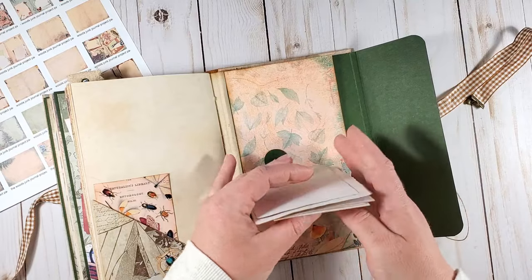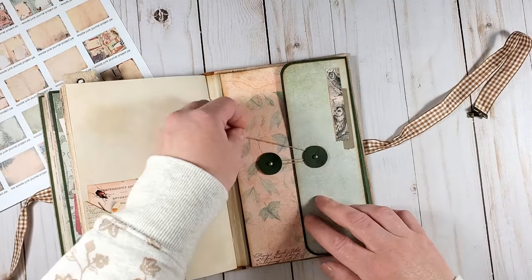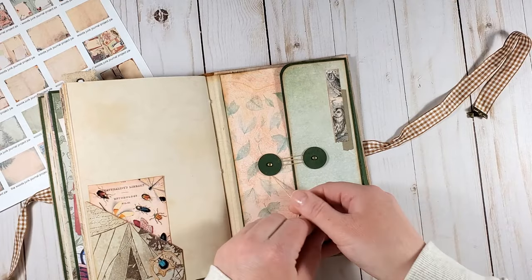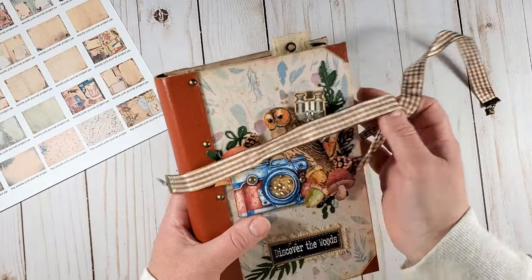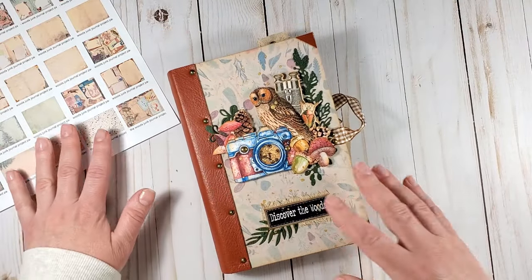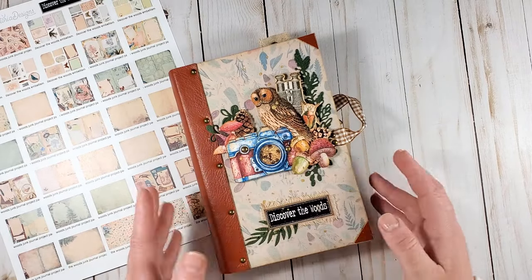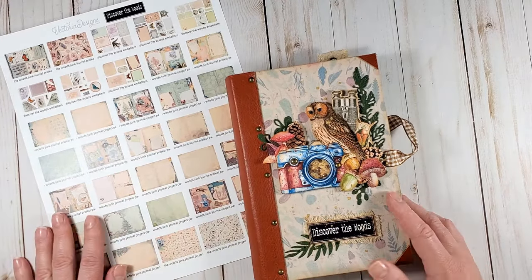This tutorial is very easy and definitely suitable for both beginners and advanced crafters alike. I will be very happy if you join me in the process of creating this journal using the Discover the Woods Project Pack from Victoria Designs. Let's begin.